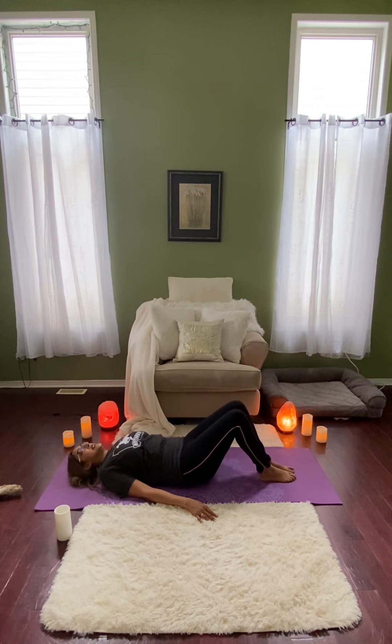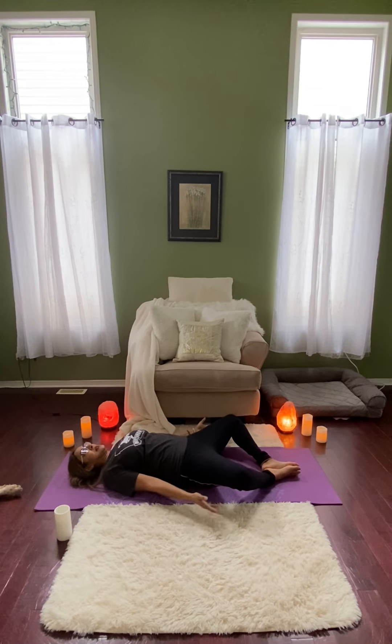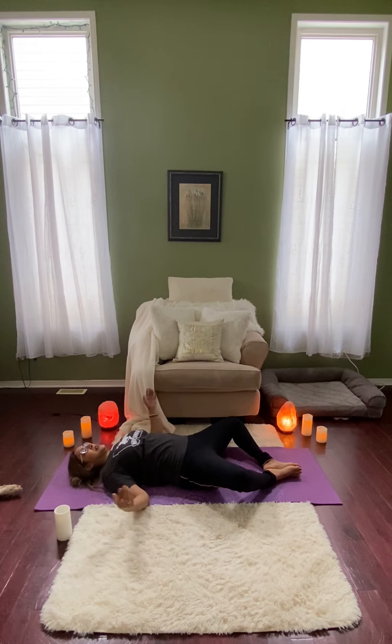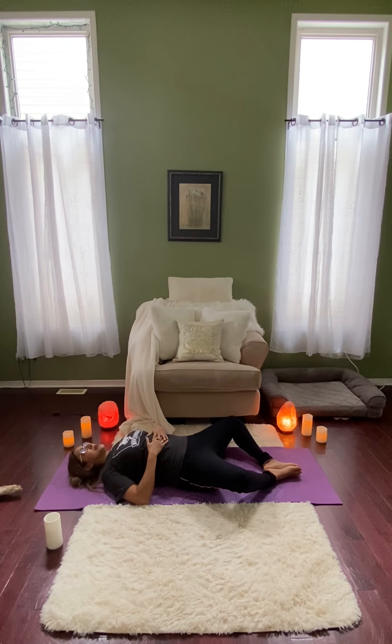And then gently returning to center, keeping the legs bent, we're going to let the knees fall open to either side, coming into our reclined butterfly pose. So don't worry if your knees are not on the ground — mine certainly are not. If you have blocks or pillows you can certainly prop the knees up if that feels better for you. You can keep the hands open at the sides pointed up towards the sky, or you can come into cactus arms to just help open up the chest. If this is too intense in the shoulders, you can always leave the hands on the stomach and just focus on your breathing.